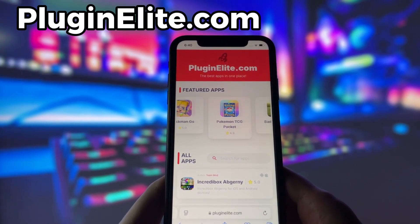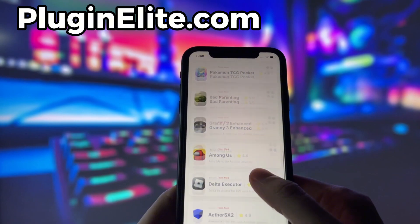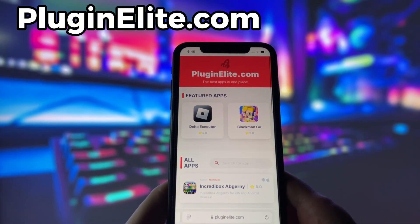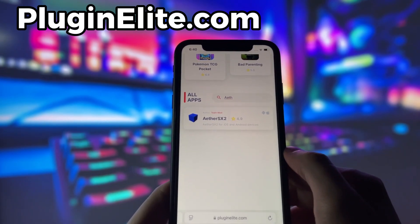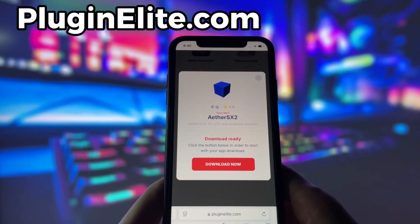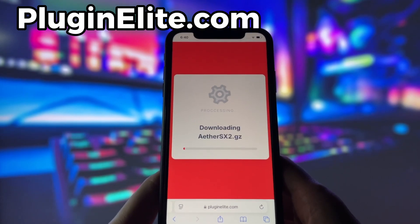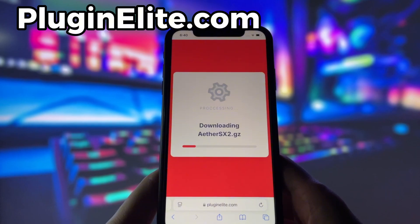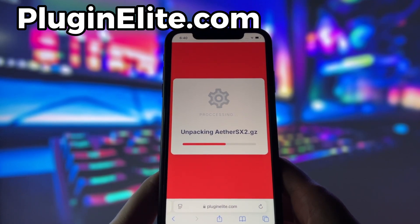Open up your internet browser — in my case it's Safari — and go to the website PluginElite.com. PluginElite is a website where you can find many apps with awesome features. Once you're on the website, search for EtherSX2 and click on it. Simply click the download button and give it a moment to install. Depending on your internet connection it might take a little bit, but once it's finished you'll be redirected to a page that says Installation Completed, and the app will pop up on your home screen.